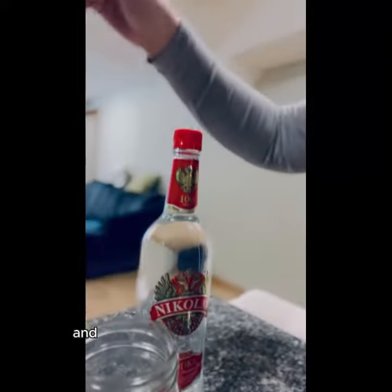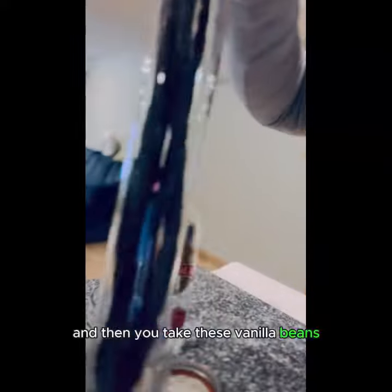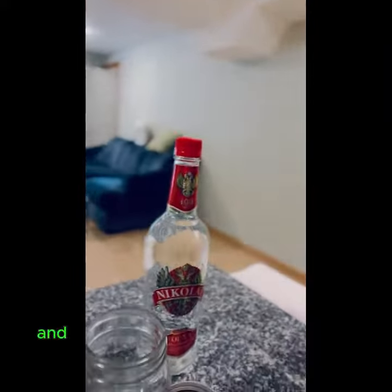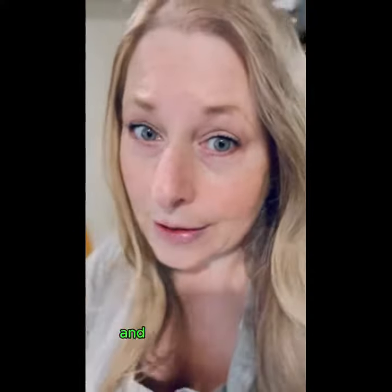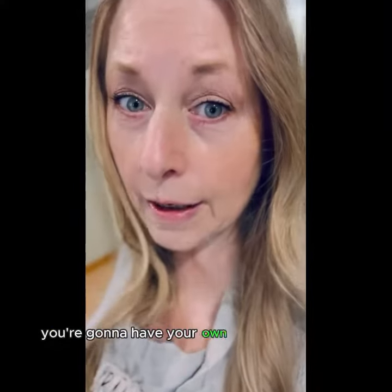Then you take these vanilla beans from Costco and you put three beans and eight ounces of vodka in that little teeny tiny Mason jar there. And in a couple of months, you're going to have your own homemade vanilla.